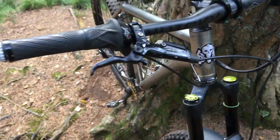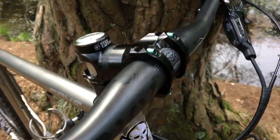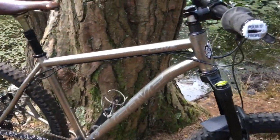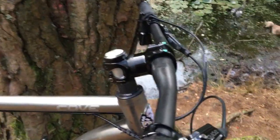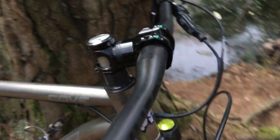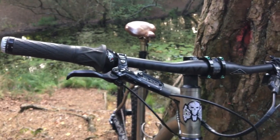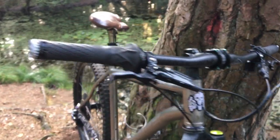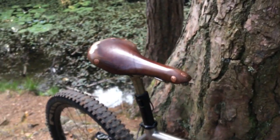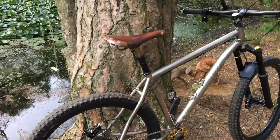I'm running XX1 grip shift, which loads of people hate but I like it — it's my bike. It's running a Race Face Turbine R stem, 35mm clamp, 70mm length, which I love. This is more of a cross-country trail bike — it came out before the latest generation of super long, super slack bikes. I've got Whiskey carbon flat handlebars at 780mm wide; they were 840mm but I cut them down because that was just ridiculous. I also have a Thompson dropper post and my sublime Brooks Swift Ti saddle, which I absolutely love. I think every Ti bike should have a Brooks saddle — there's just something about the classic look on a real metal frame.